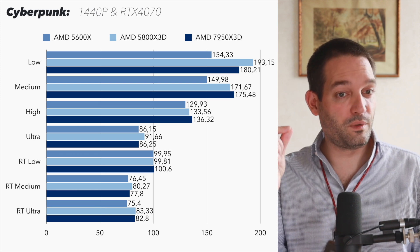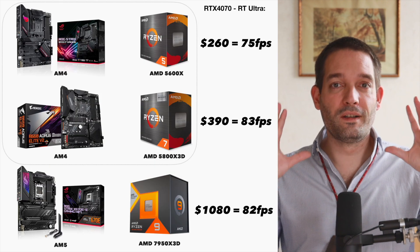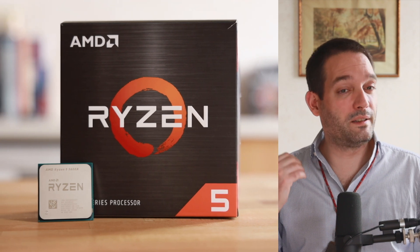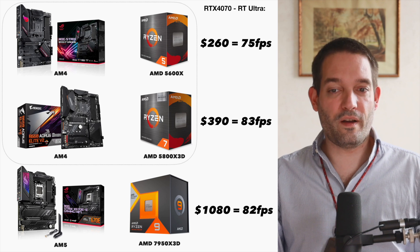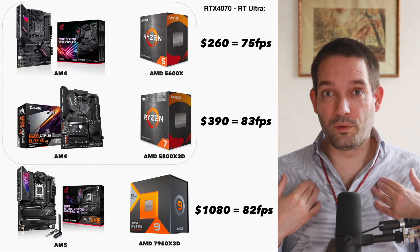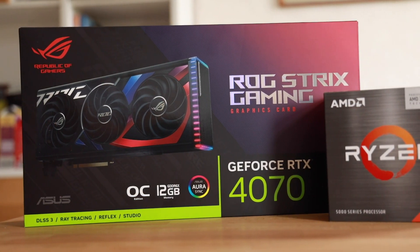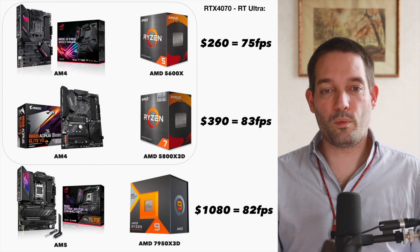You can get a little more FPS with an AMD 5800X3D, but it's not a lot. Looking at system costs: Test System 1 with the 5600X costs about $260 for the board and CPU, delivering around 75 FPS, versus the X3D cache CPU delivering 83 FPS. If you want competitive gaming with high frame rates and lower graphics settings, I'd always use X3D cache CPUs, but for casual gaming the 5600X works very well.